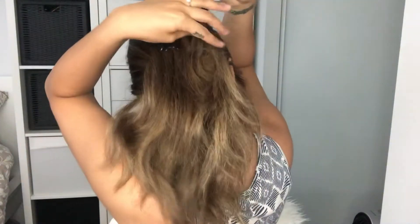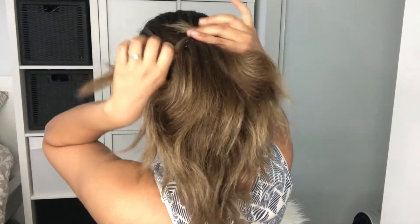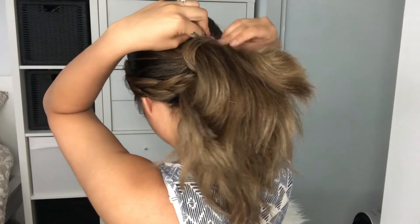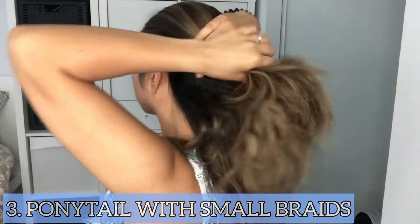Next, we're going to grab some hair and wrap it around the ponytail just to cover up the hair tie. After you wrap the hair around the ponytail, secure it with a bobby pin. As you can see there is hair sticking up — I made a mistake and I didn't see that at all.